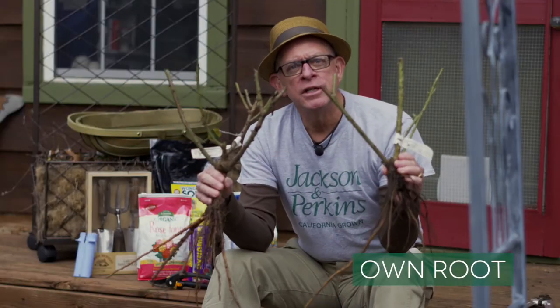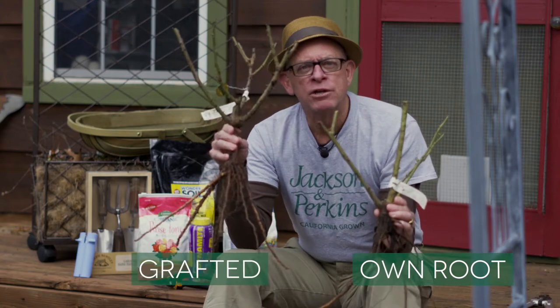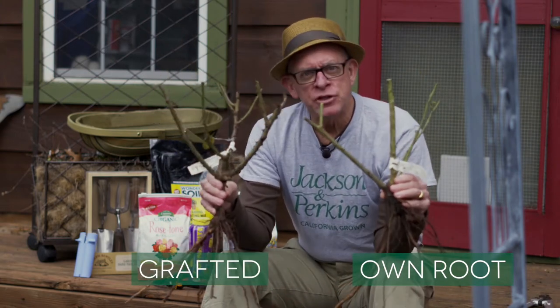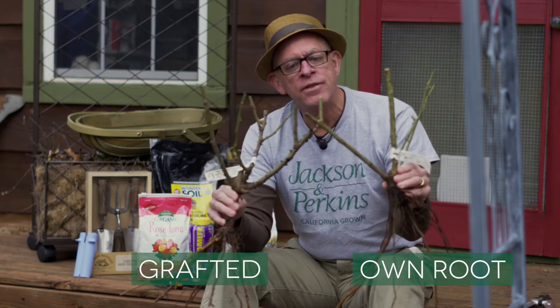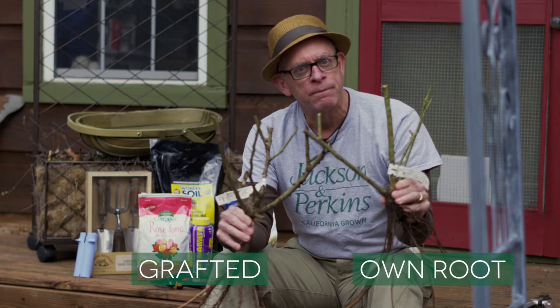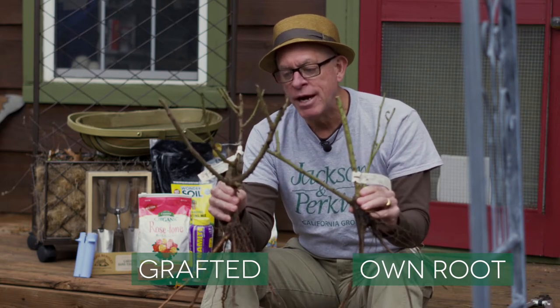The next thing you're going to encounter are the two different ways roses are grown. They're grown basically as an own-root rose or as a grafted or budded rose, which is just a form of grafting. From your standpoint, the difference is simply that the own-root rose is the same below the ground as it is above the ground. The grafted rose is grafted onto an understock. The reason they do it this way is because some roses grow better grafted and some grow better on their own root.